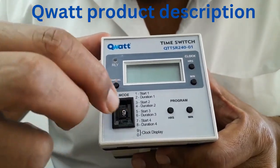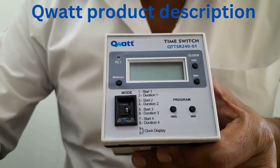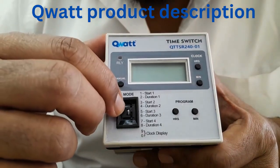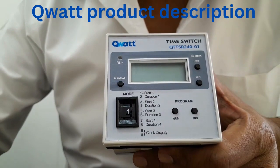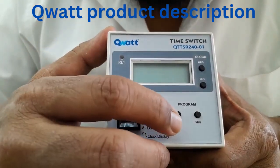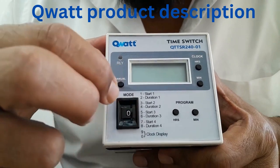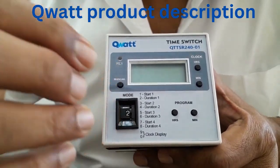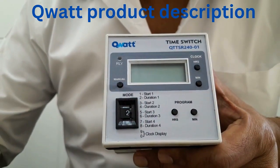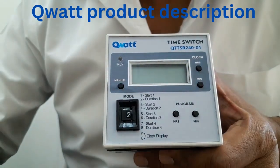By positioning it in 1 you can set the program timings — meaning what time the load should be on. You have to position it in 1 and set the timings. Let us say you want to set it at evening 6 o'clock — you have to position it in 1 and using these two buttons set the 6 o'clock timings. And for what duration it has to be on, positioning it in 2 you have to set the duration. Let us say you want to set 12 hours duration, that is from evening 6 to morning 6. You can set these timings using these two tack switches.